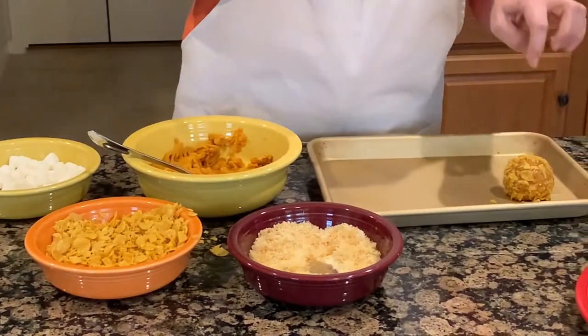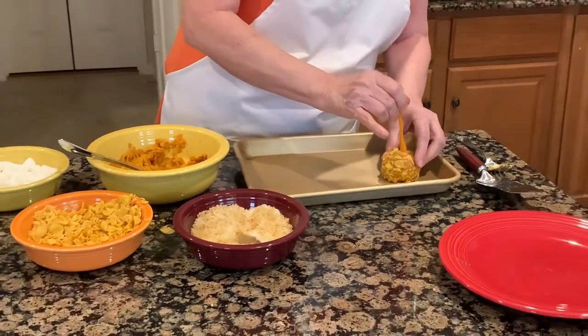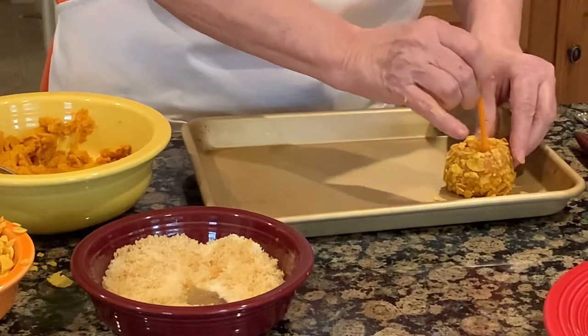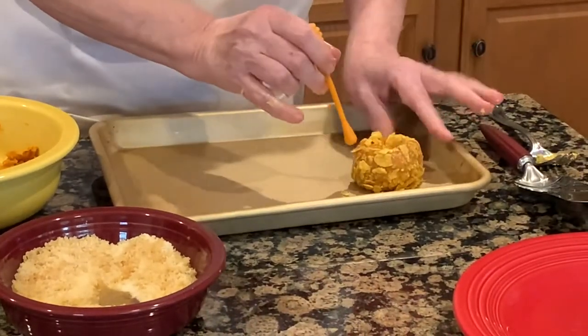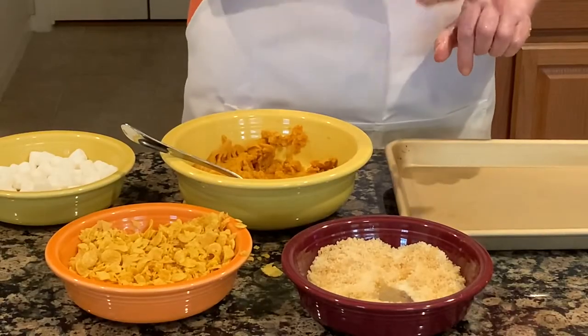You can either use your finger, or I just found this tool in the drawer and thought I'd try it. Just make a little hole in the top of each ball. Just keep on until we get them all finished.